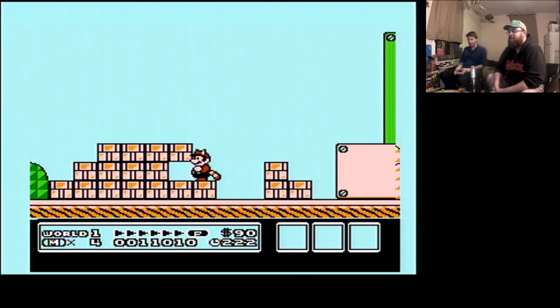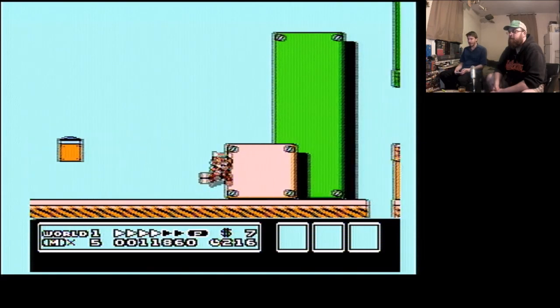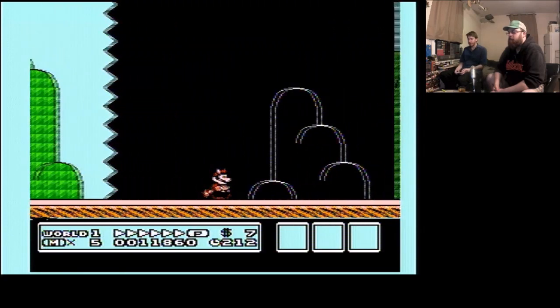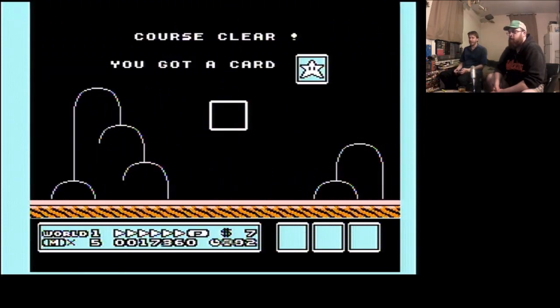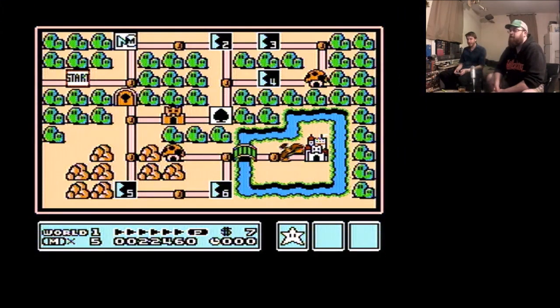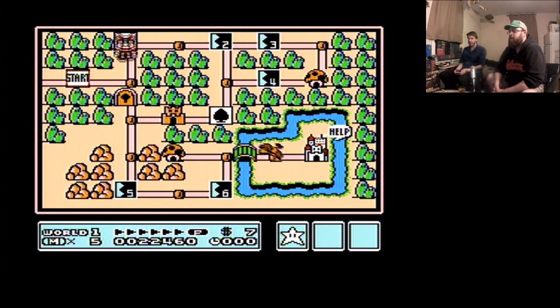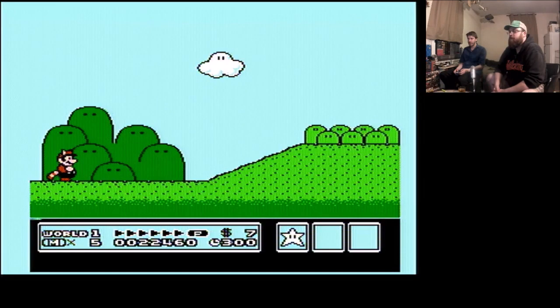We don't have the cord for the Genesis here, so we'll set it up so we can play it just on camera pointing at the TV. It doesn't look too bad. So yeah, that is it — we'll do a proper play test a different time.